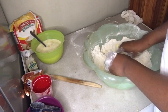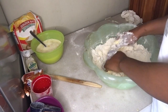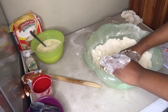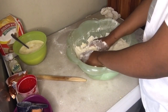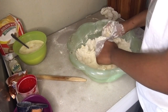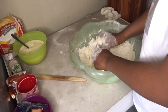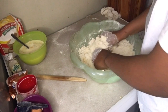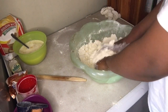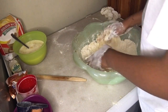Work it until it looks a bit crumbly. You can use a mixer if you have one, but I'm going to mix it with my fingertips. Go in there and make sure your hands are clean — please wash your hands before you mix your batter together. Wash your hands, make sure they're clean and dry.